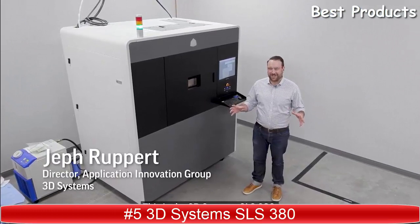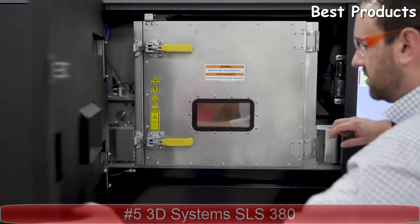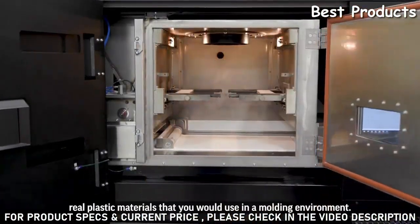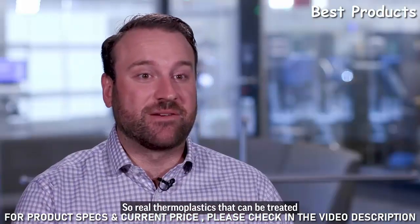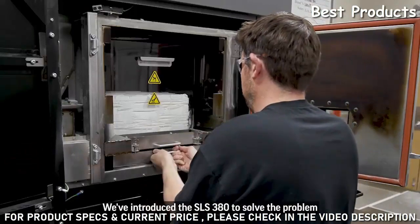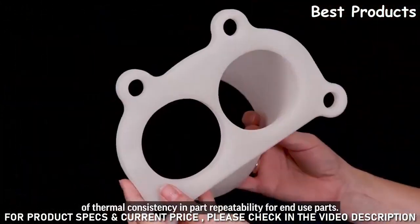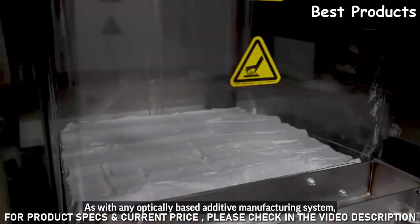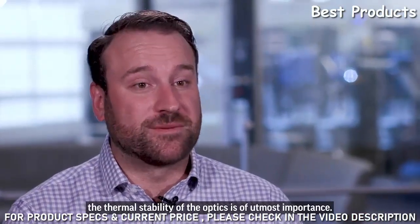The 3D Systems SLS 380 is our newest production system for selective laser sintering. The great thing about SLS is you're able to use real plastic materials — real thermoplastics that can be treated and used in the same way that a molded plastic could be downstream. We've introduced the SLS 380 to solve the problem of thermal consistency and part repeatability for end-use parts. This is our new 100-watt water-cooled CO2 laser. The thermal stability of the optics is of utmost importance in any optically based additive manufacturing system.